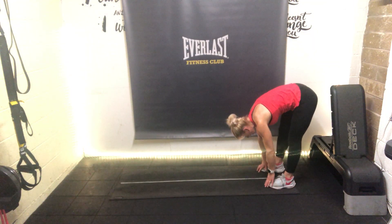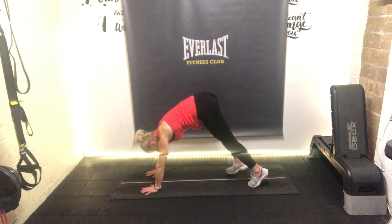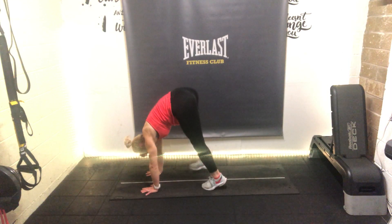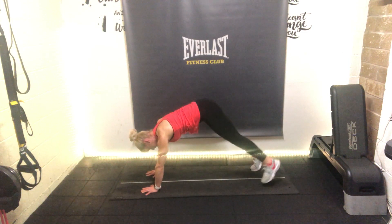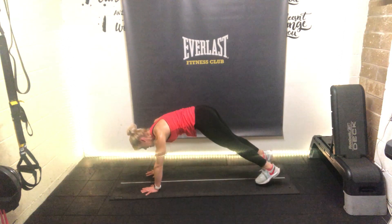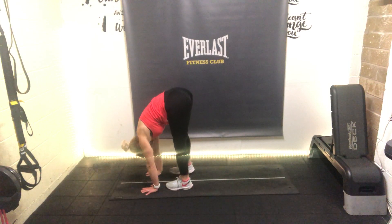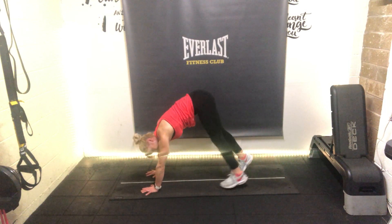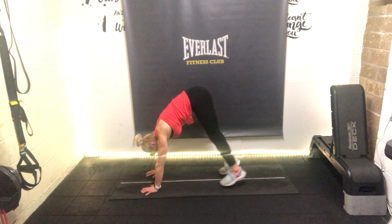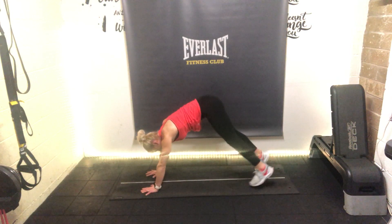Now we're going to change it - we're going to inchworm the feet. In this plank position, tiptoe the feet in towards the wrists, hold there a second, then tiptoe the feet back out. Be as light as you can in your feet, holding that plank. Go again - tiptoe the feet in, lift the hips as we go, head tucked under, then walk the feet back out keeping the abs braced. Doing one more - walk the feet in, then walk the feet back out.